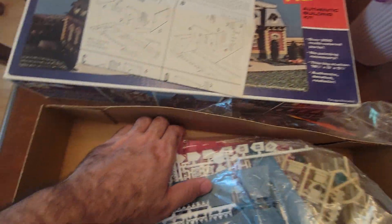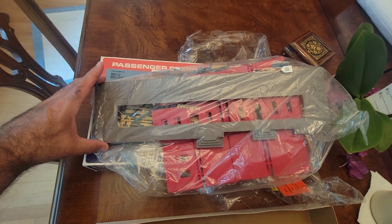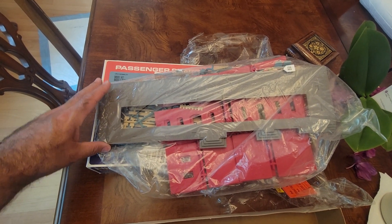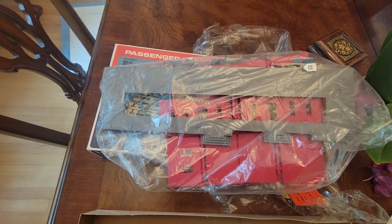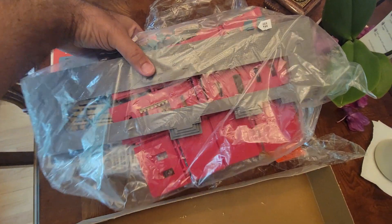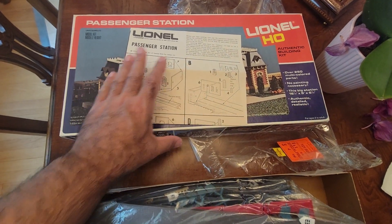You can see the size of the building — it's pretty big, yet not so big that, as long as you've got a nice straightaway, you could put this next to it as your station and make a mini Grand Central. I've never seen a really scale HO Grand Central.